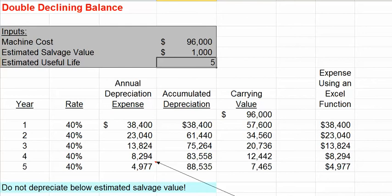Companies handle this by switching to the straight-line method at the point in time where the straight-line method would have given us a higher depreciation expense. Let's go ahead and take a look at that.